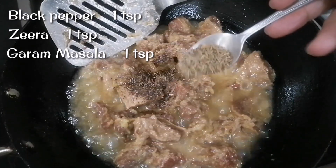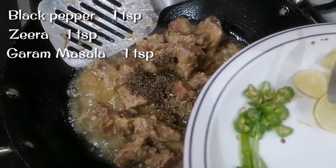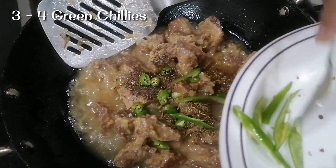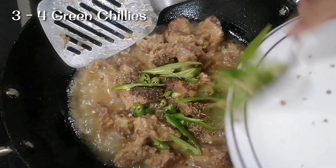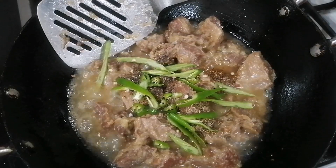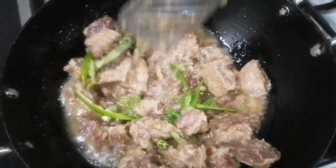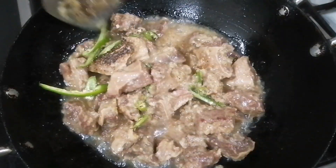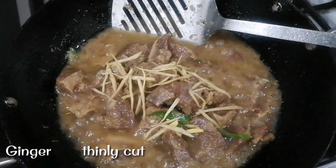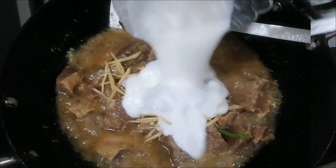Now we can add 1 cup of curry powder, 1 cup of curry, 1 cup of vinegar, 2 cups of curry. It is very tasty. I have cut it a bit like this.